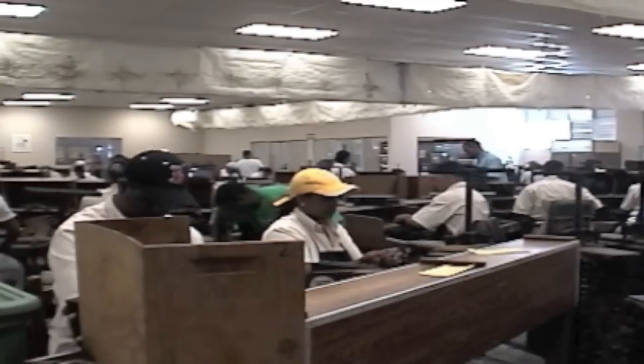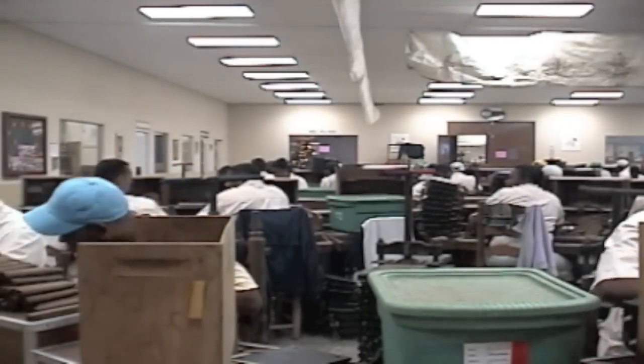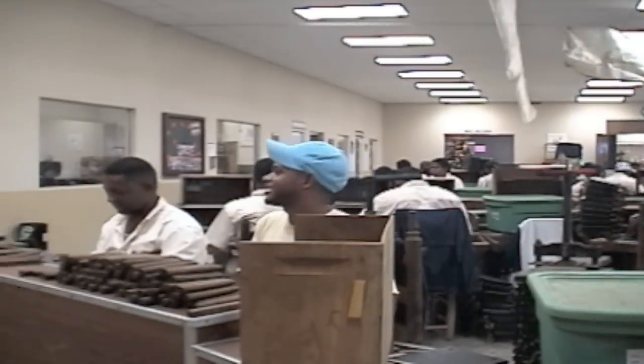Making a premium cigar is far from an easy task. From the seeds to the soil to the production and packaging, over 500 pairs of hands will come in contact with the tobacco and the cigar that you have in your hand right now.